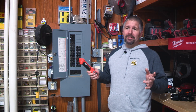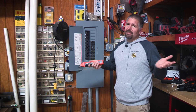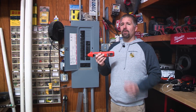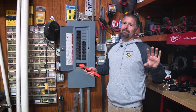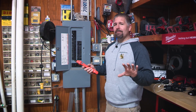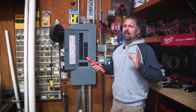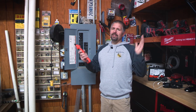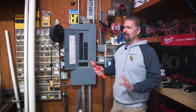Klein has a solution for you. This is Klein's new digital circuit finder. Digital circuit finders have been out for years, but Klein has improved theirs. And this is not a sponsored ad — by no means. I did buy this myself, a couple weeks ago, for about $40. I've used it probably about eight times so far, and I absolutely love it. It's so accurate and so easy to use compared to the older circuit finders that I don't even want to deal with the other ones anymore. This is my go-to whenever I have to find a circuit.